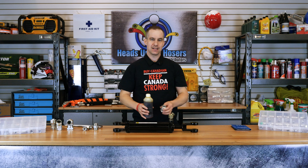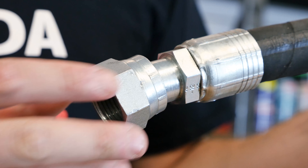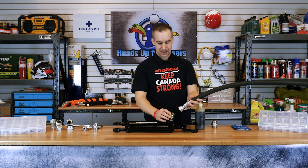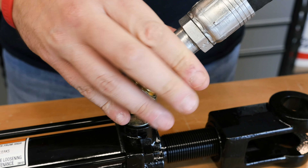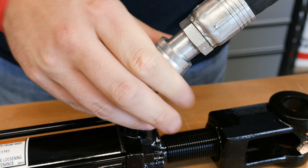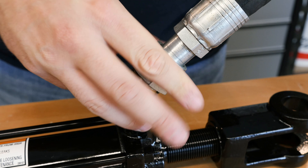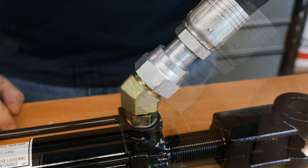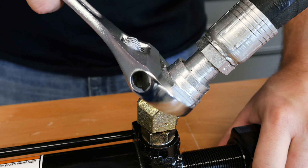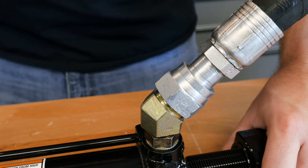To install an ORFS fitting, first you'll pull down the installation nut of the female fitting. Next, align both faces of the female and male fittings. Pull the nut up and start to thread the fittings together. Tighten the nut until it's hand tightened. Finally, tighten further until you feel a sharp rise in torque. The sharp rise in torque gives a solid feel at assembly, minimizing the possibility of over-tightening.